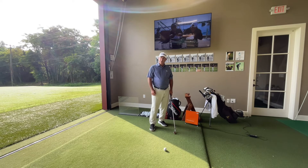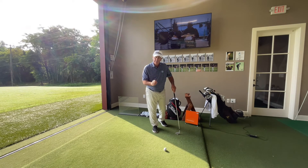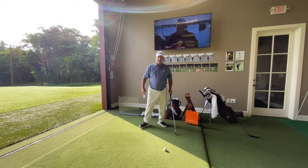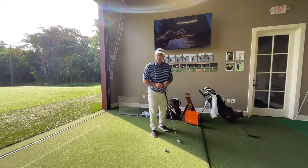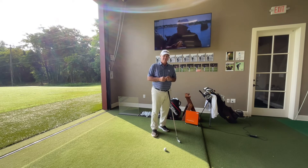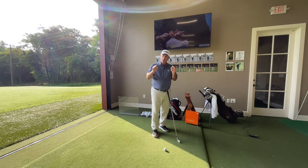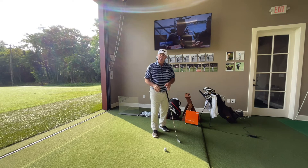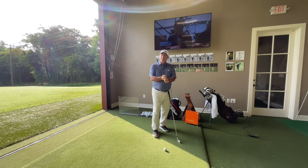Now, if at any time during that juncture something doesn't feel right — even if I don't know exactly what it is — I get out and start again. You know when you get over that golf ball and something doesn't feel right and you pull the trigger? You never hit a good shot. That's your brain saying, 'Abort, get out.' The tour player gets out every time, knowing that even if they don't know exactly what's wrong, something doesn't feel right.